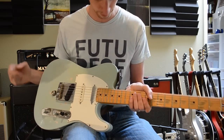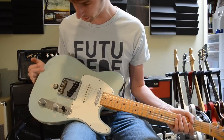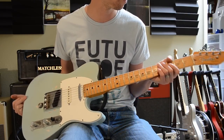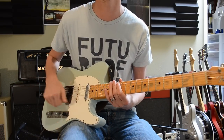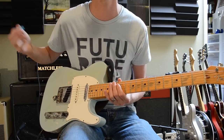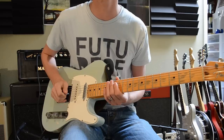Someone did upgrade the bridge to some brass saddles, which is sweet. That's pretty much everything about it. Hope that answers your questions — if you've got any more questions, ask them in the comments and I will attempt to answer them for you.